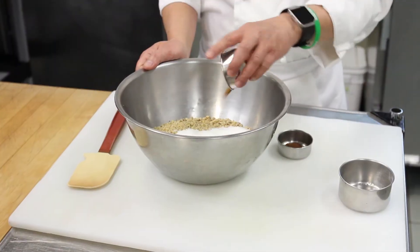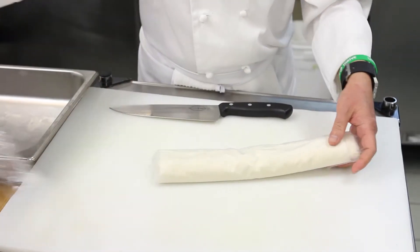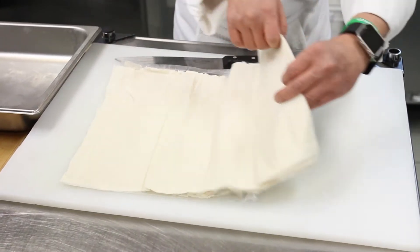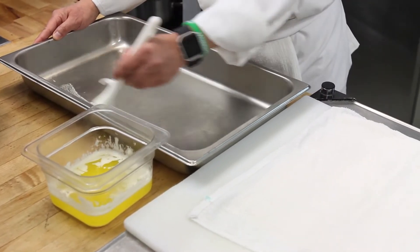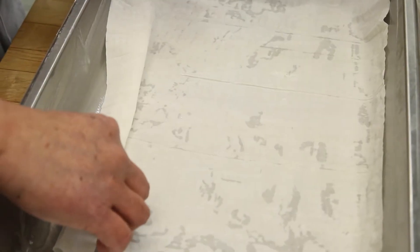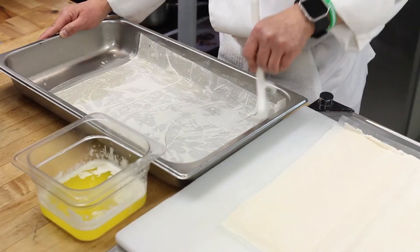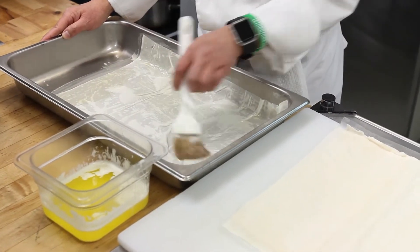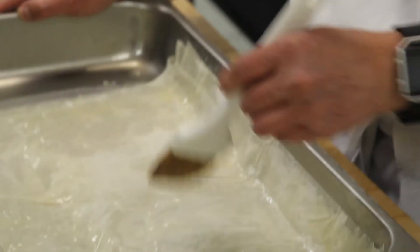First, mix together the nuts, sugar, cinnamon and clove. Then unfold the phyllo leaves and keep them covered with a damp tea towel. Butter the bottom and sides of a 10 by 15 inch baking pan. Lay one of the phyllo sheets in the bottom of the pan, letting the ends of the dough fall upwards on the sides of the pan. Brush the dough with melted butter.